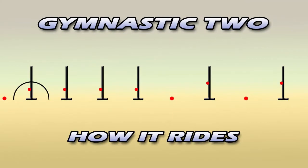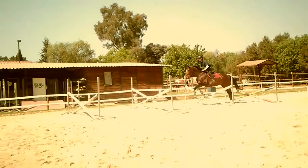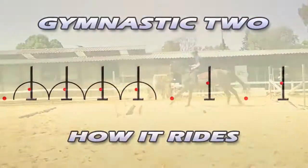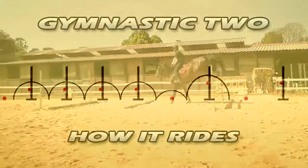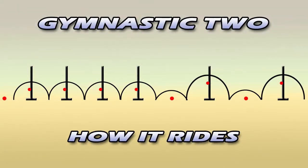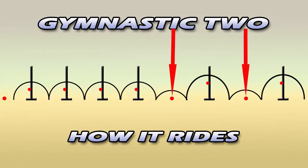Then there are four bouncers which are all quite tall crosses. Then one stride to a vertical followed by another one stride to a second vertical. There are placing poles placed exactly in the middle of the one strides between the two verticals. This will help regulate your horse's stride.